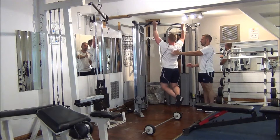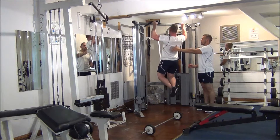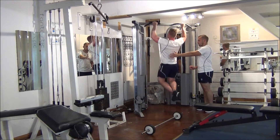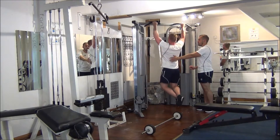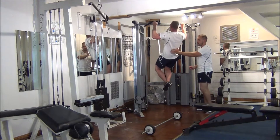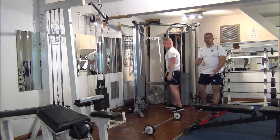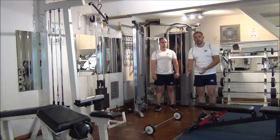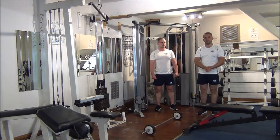That's 4, halfway. 6, 2 to go. Perfect technique. And that's that. So that was a good pre-exhaust workout for the back — barbell pullovers with wide grip chins.